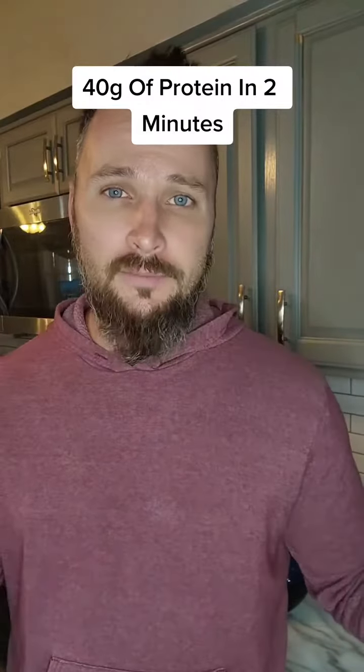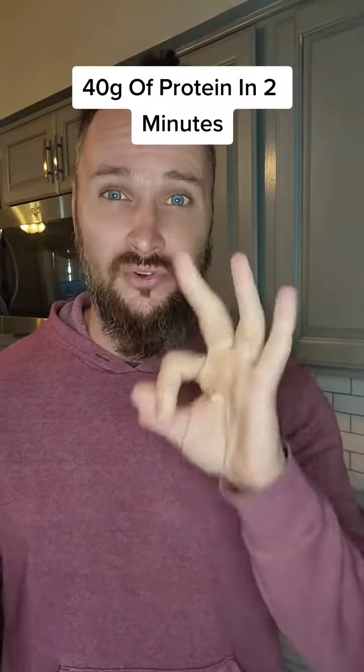This is how you get 40 grams of protein in less than two minutes with three ingredients. Let's go.